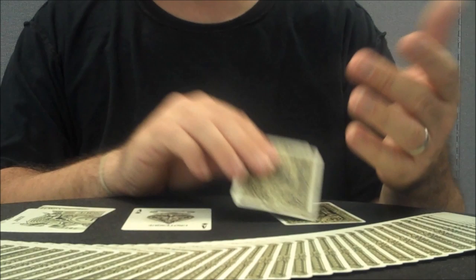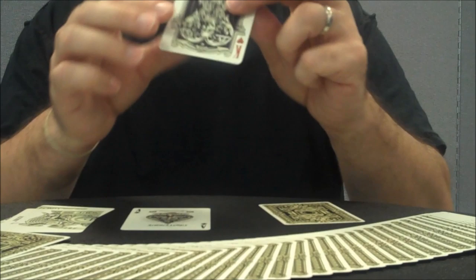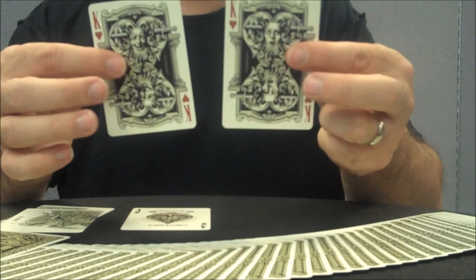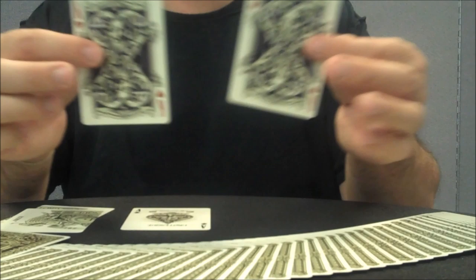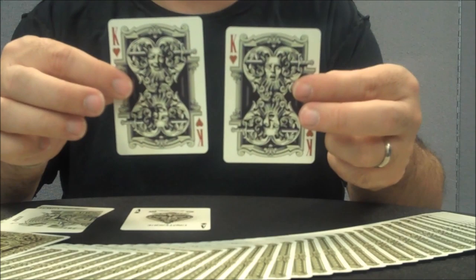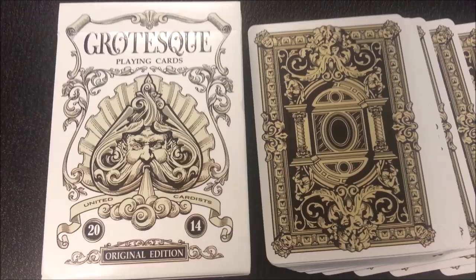With this deck you're also going to get a couple of gaffes. You're going to get a blank card — nothing really to show you there. And you're going to get a King of Hearts gaff. By itself, this card does not look like a gaff at all — it's just a standard King of Hearts. But if you look at the regular King of Hearts that comes with the deck, you'll see a little bit of difference. The regular King of Hearts has the sword going through his head and he's making an expression as if he's in pain, terror, or shock. The gaff King of Hearts also has the sword going through his head, however, he's laughing. So there's a little effect you could do transitioning one card to the next.